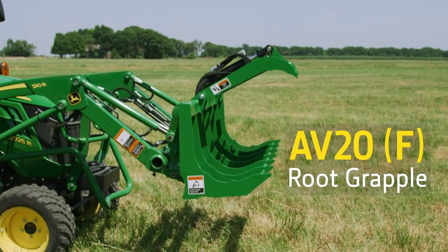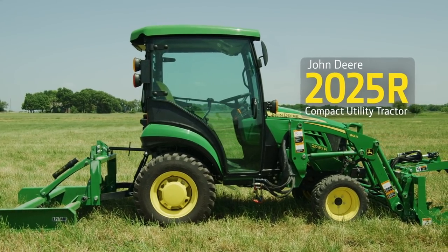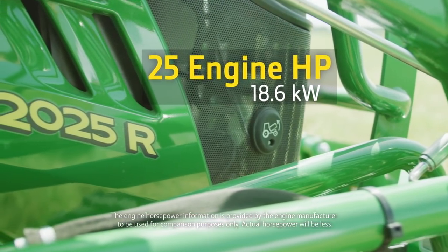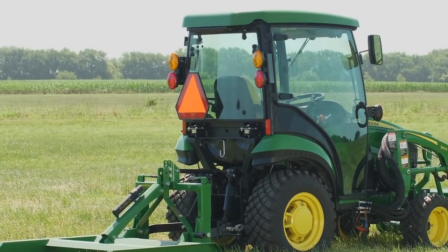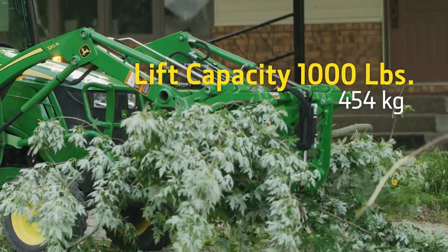For this project, we've matched our small Frontier root grapple with a John Deere 2025R compact utility tractor. It has 25 engine horsepower and a hydrostatic transmission. We've added a Mauser cab for operator comfort and safety, and a 120R loader with a lift capacity of more than 1,000 pounds.